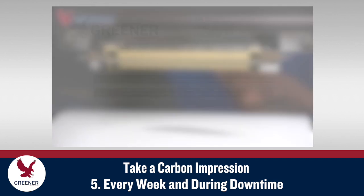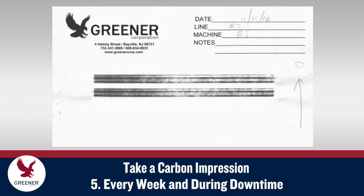Systematic carbon impressions provide the feedback you need to prevent packaging problems. Schedule weekly carbon impressions from each flow wrapper and vertical bagger, and take additional impressions when opportunities arise during product changeovers and other downtime.